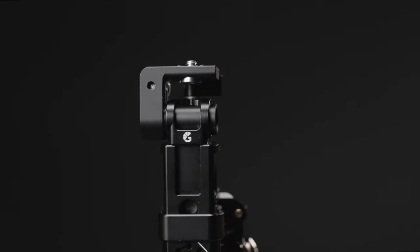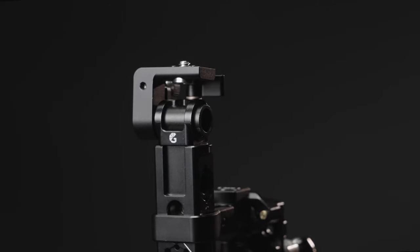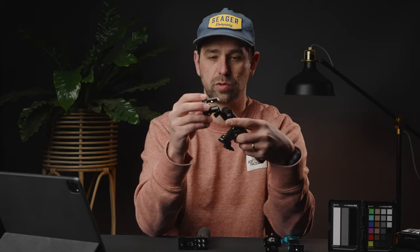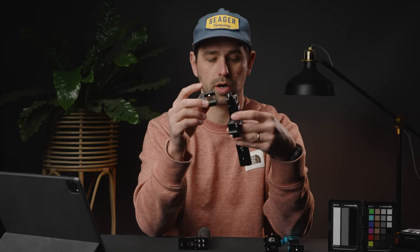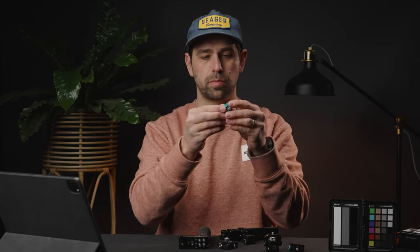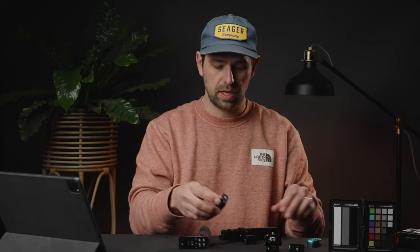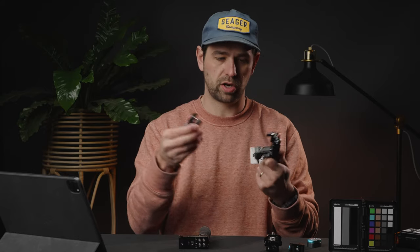I also got the Bright Tangerine rod holder. I want to talk quickly about this specific monitor mount right here — this guy's from Wooden Camera. I am in love with it, it works so well. So instead of having to screw something on and off every time, these Condor Blue Quick Links are a lifesaver in a lot of ways. But I wanted to go a different route.